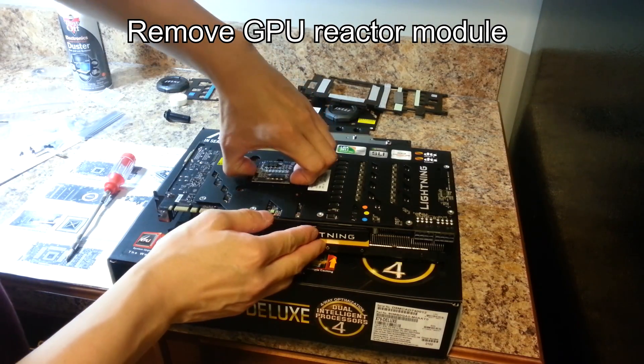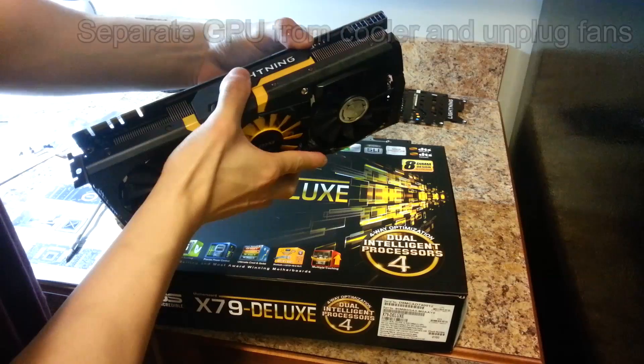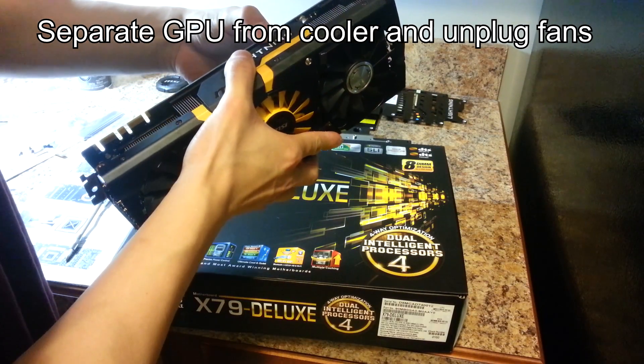Now you can remove the GPU reactor module by simply lifting it off the PCB. Pull the cooler off the GPU and unplug the fans.